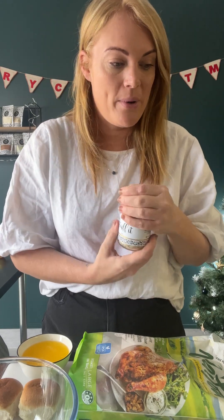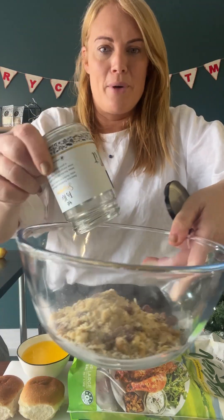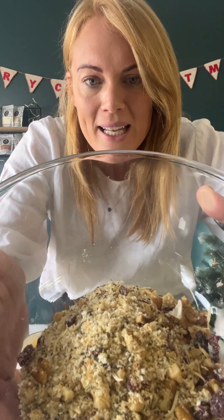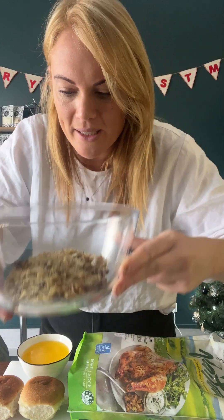So what you want to do is start by emptying the jar into a bowl. Look at that — absolutely stunning. Smells incredible. Garlic, onion, cranberry, walnut, spices.